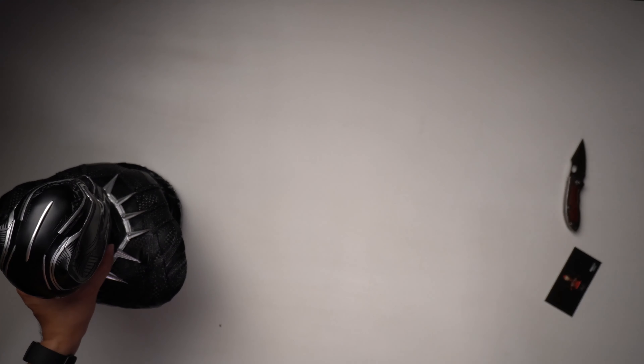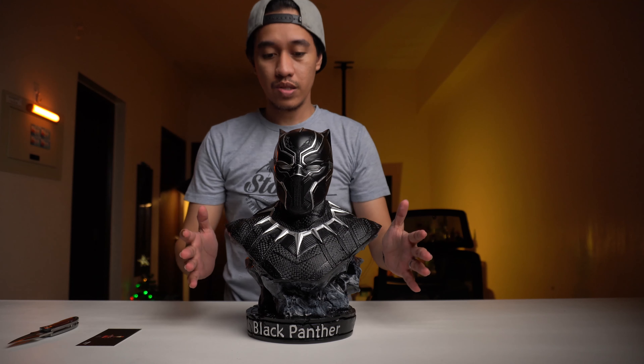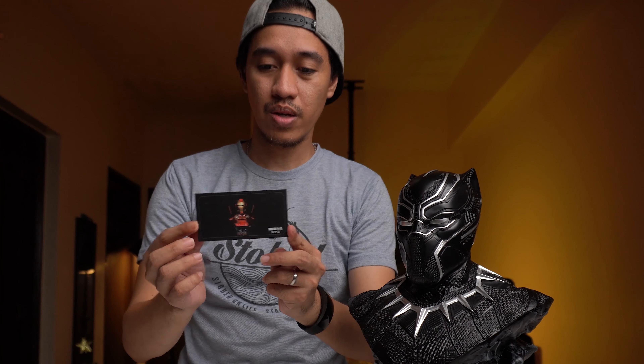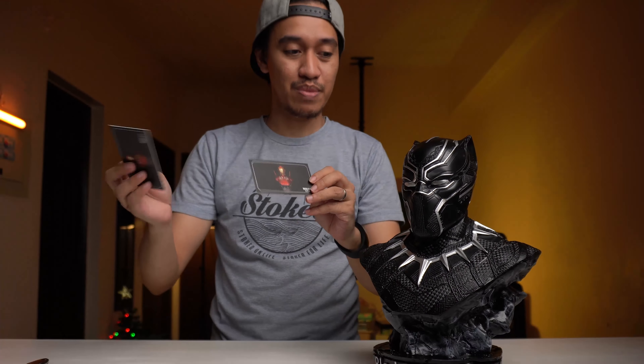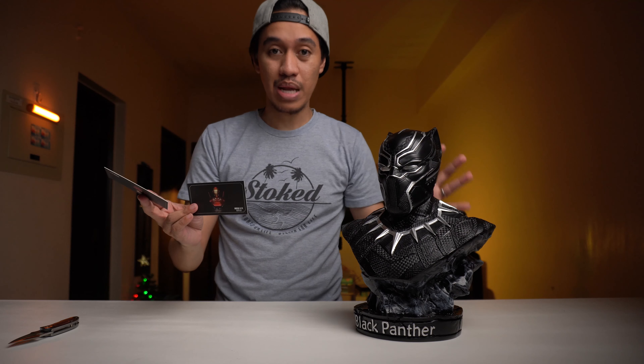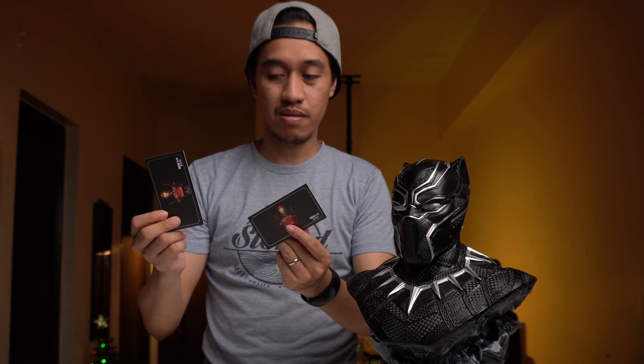So basically, that's what's included inside the box. This is the Black Panther. My only concern is I'm not sure if this is a mistake or what — the included card inside the box is also the Iron Man Mark 50, the previous item that I unboxed. So I have it right here, and they are pretty much the same. I'm not sure if that's a mistake that they included the Mark 50 card instead of the Black Panther card. But anyway, it's not a big deal for me. Let me know in the comments below if you also purchased this one and got a Mark 50 card as well.